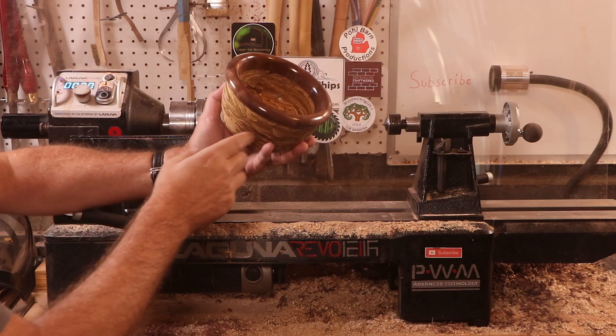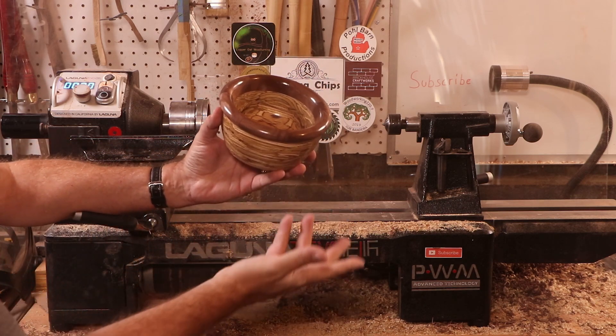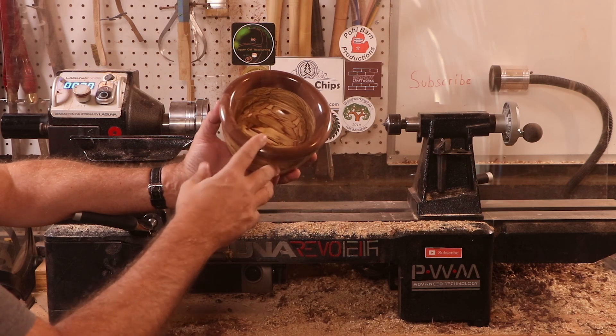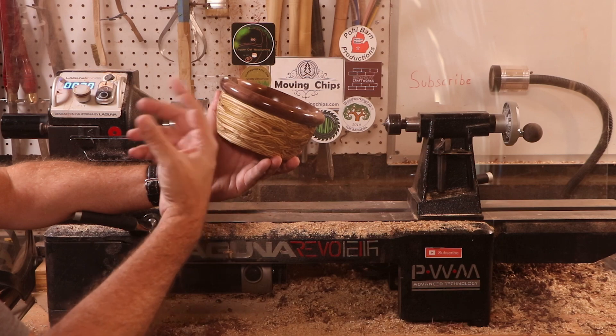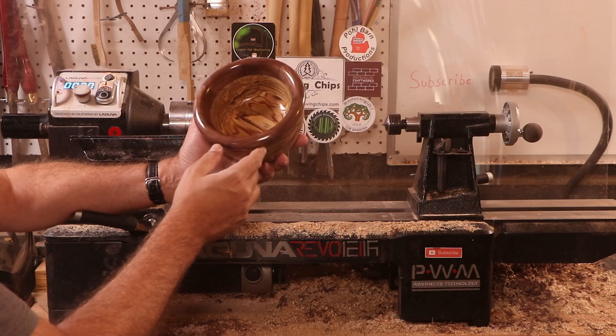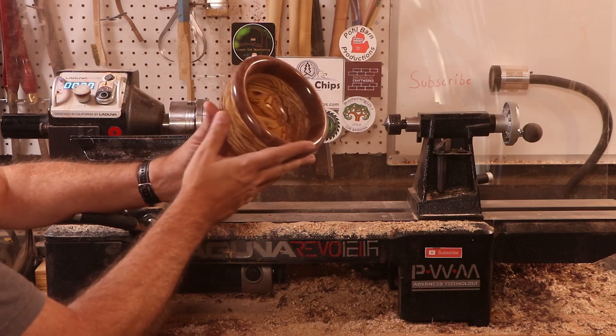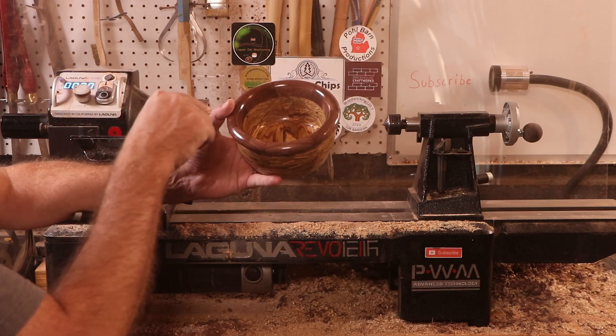There it is, all done — look at this beautiful shine on there. I went with a lacquer finish, just something different. And this ended up being black walnut. I can tell by the smell of chocolate — yeah, you know what I'm talking about if you've turned black walnut, you know exactly what I'm talking about. The chatoyance in this is beautiful, and we'll look at that a little closer.